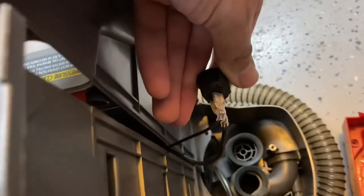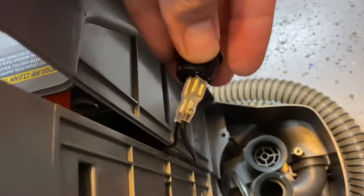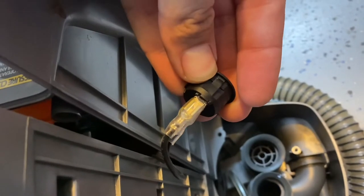What I found on mine was that the switch here is no longer working. You can see it looks like it's a little melted there.